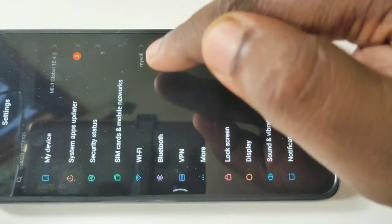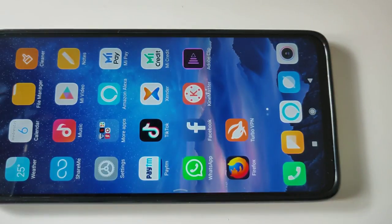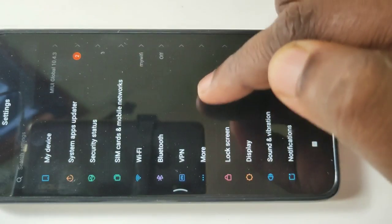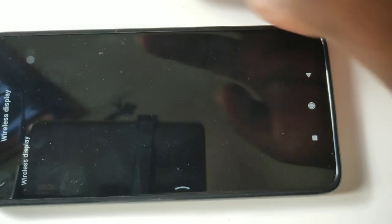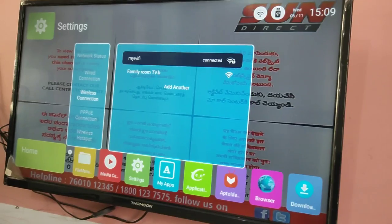Then again go to settings, tap on more, tap on wireless display, then turn on wireless display. Tap on wireless display to turn it on.